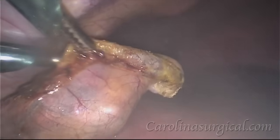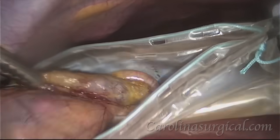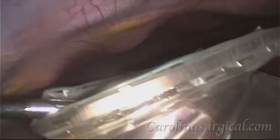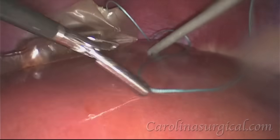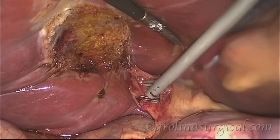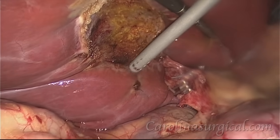And there we have it. Now that the gallbladder has been detached from the liver, we place it in this bag so that we can remove it from the body. But before we do, we'll take one more look under the liver just to make sure that there's nothing bleeding and that our clips are in good position.